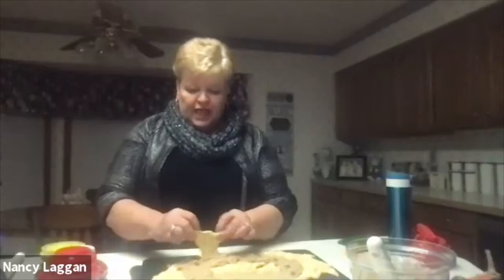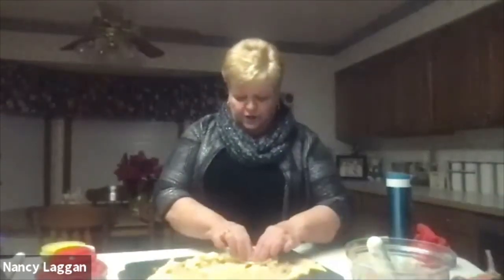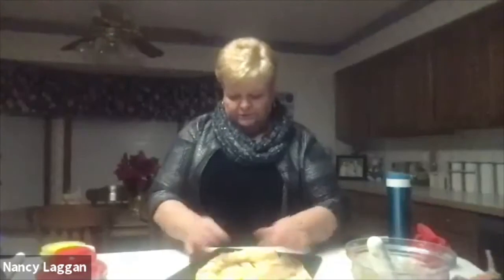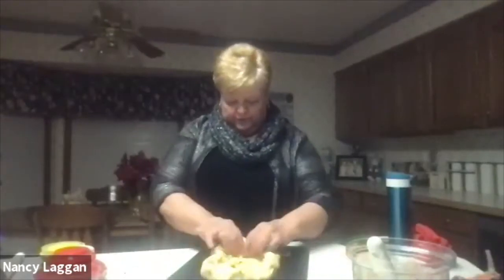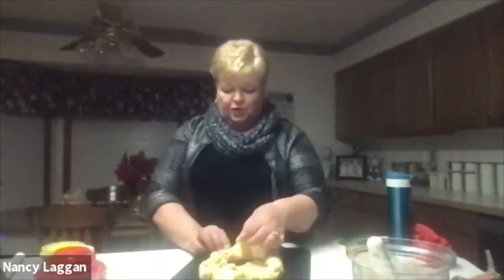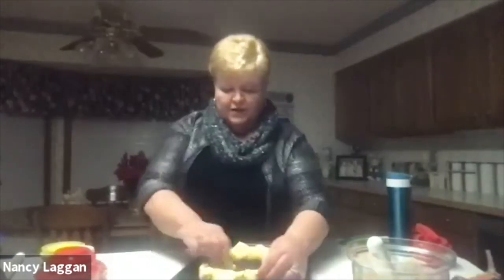Now the trick: you take the wide part and fold it up over, all the way around, folding it over to the middle of where your filling is. You form a little circle as you keep folding it all the way around. Then take the little ends and pull them up over the outside to make a really pretty coffee cake shape, and just touch them to seal them right on there.